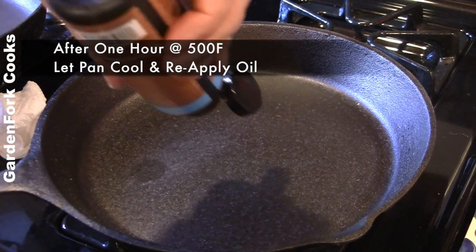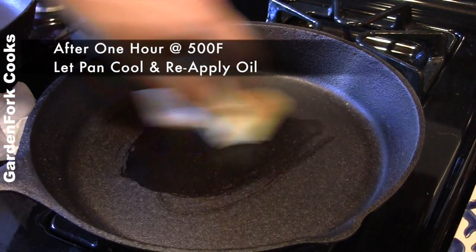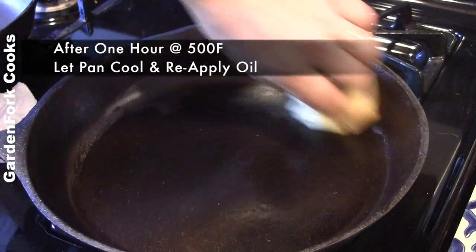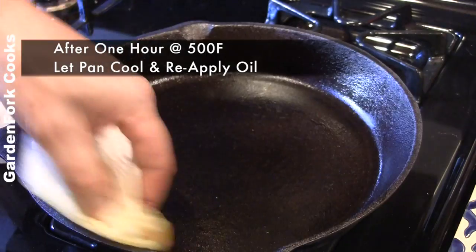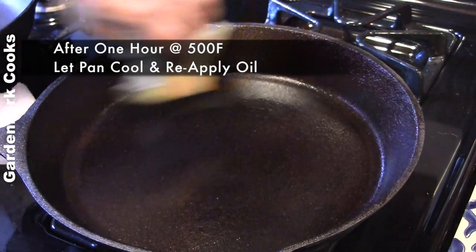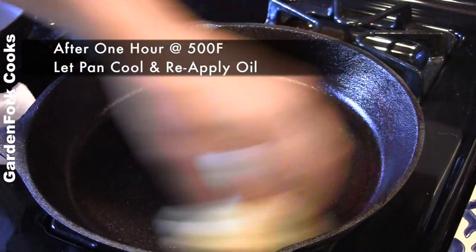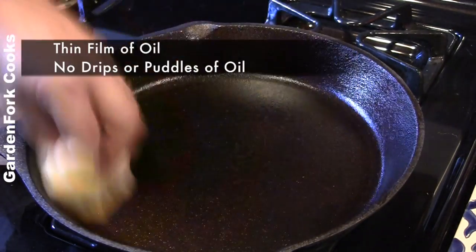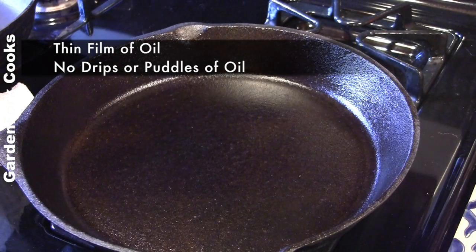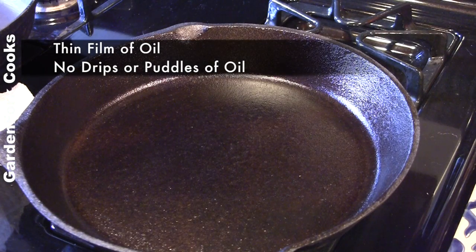After it's cooled down a bit, wipe in some more oil. Make sure there isn't a lot of drippiness, no puddling — you just want a bare film of oil. Back in the oven, or better yet, out in the grill.